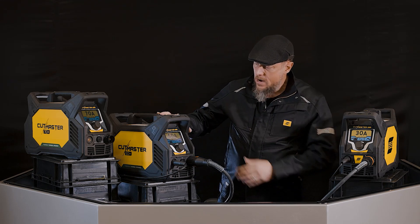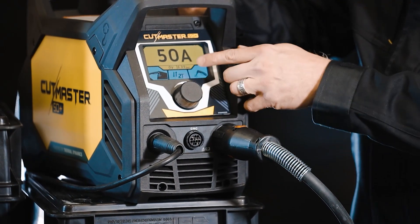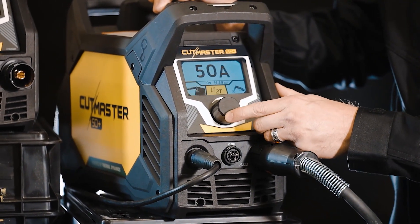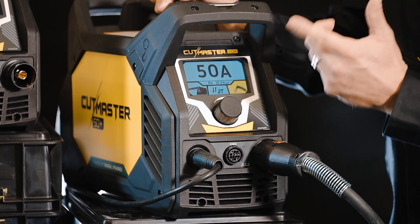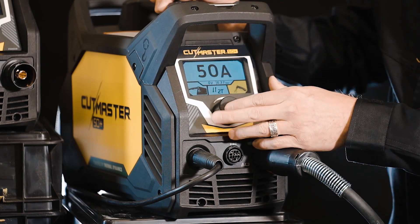As you can see here, it's got a beautiful, bright TFT screen that allows you to see the menu very easily and see the settings that you're on. We have both expanded metal and regular cutting mode. You also have 2T and 4T cutting. And last but not least, you can check the gas purge and actually see what the bar or the pressure is coming out of the torch.